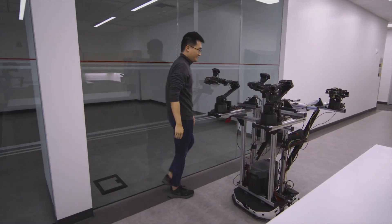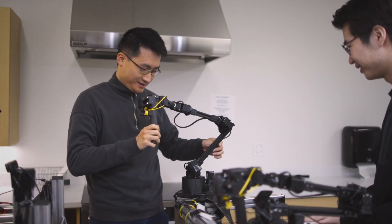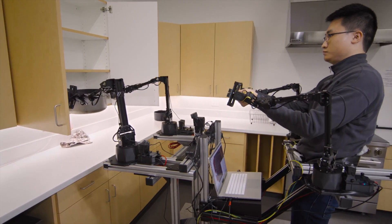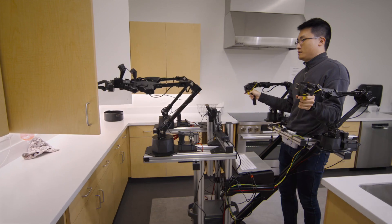In the past, people mostly relied on programming to tell the robot what to do step by step. This is a very tedious process.